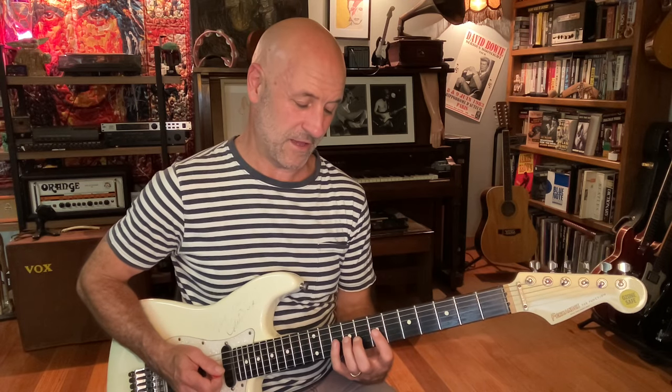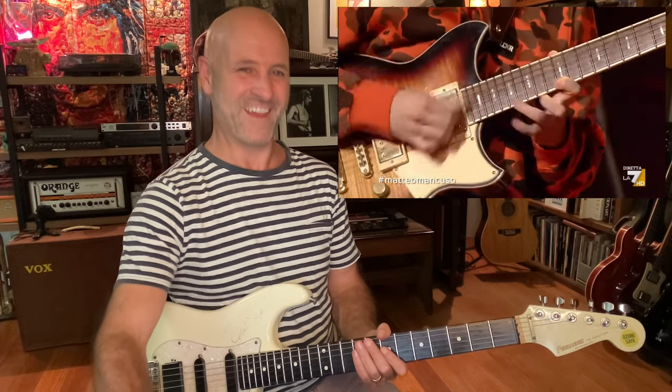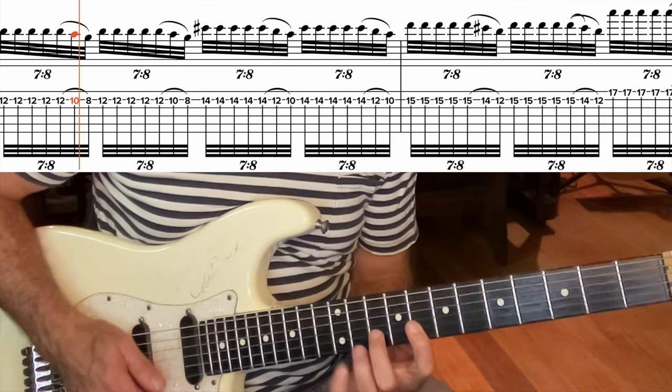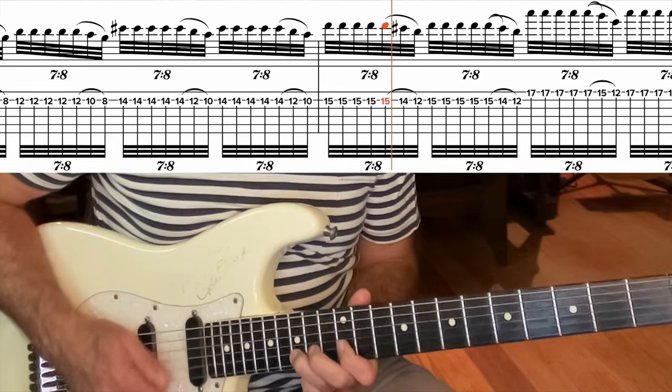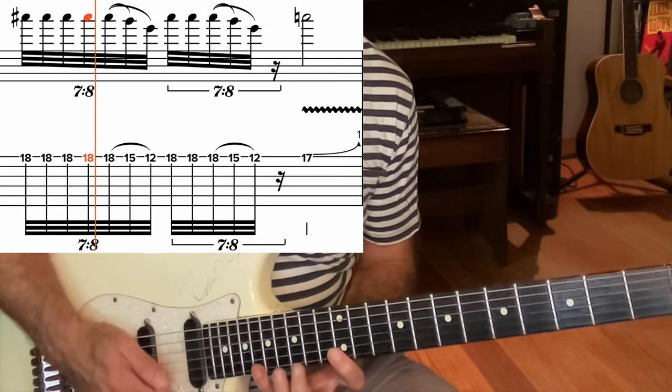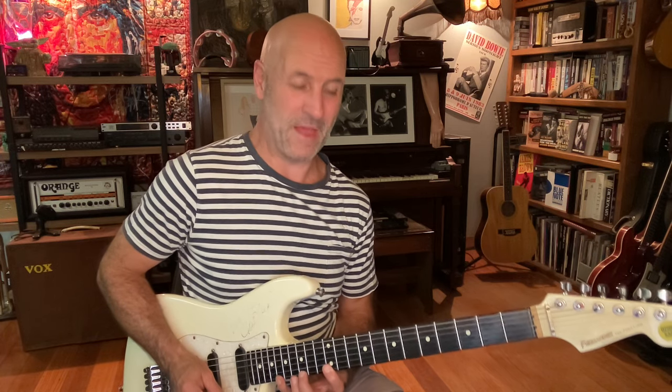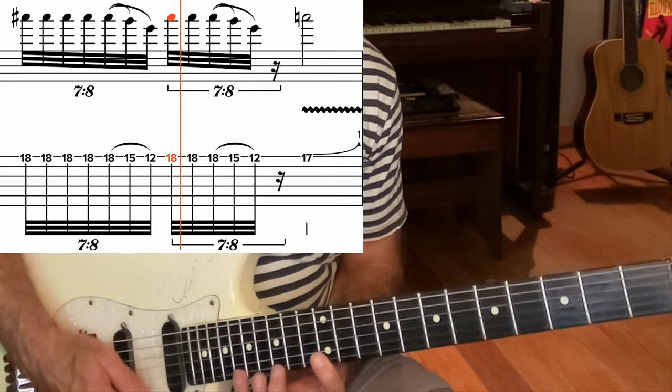Back to the B minor pentatonic, then the E7 section comes in. He's playing in groups of seven — not all exactly the same, but pretty much groups of seven, where I think of the last three as a triplet: one-two-three-four-five-six-seven. It's like an E7 altered chord — super jazzy — with the root note at the base, a sharp nine, and a sharp eleven or flat five. The last group he doesn't quite get seven notes in, it's more like five.